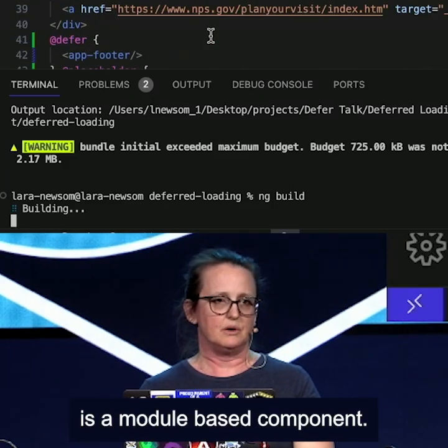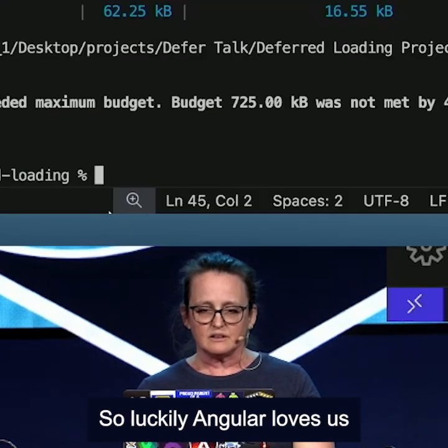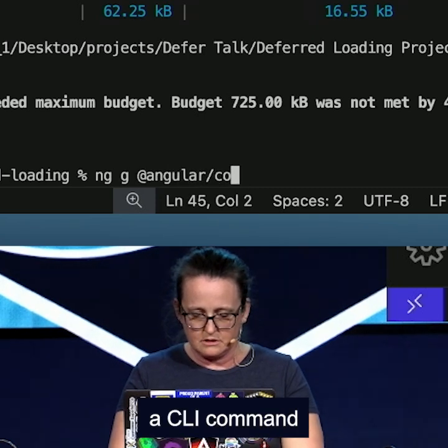One of my components is a module-based component, and so if we go up here, we can see that my legacy component did not get split off. So luckily, Angular loves us and they gave us a CLI command.